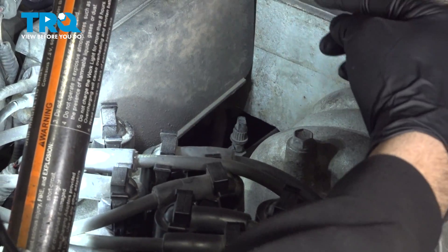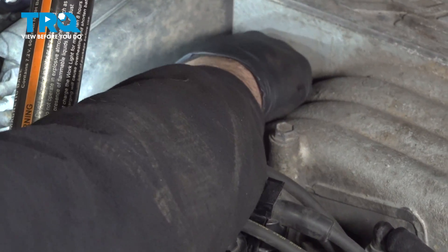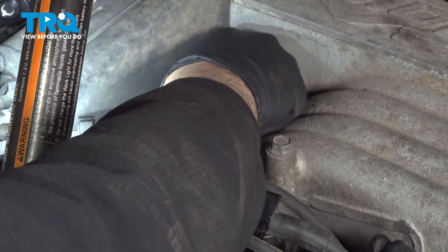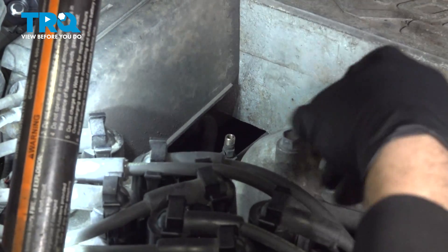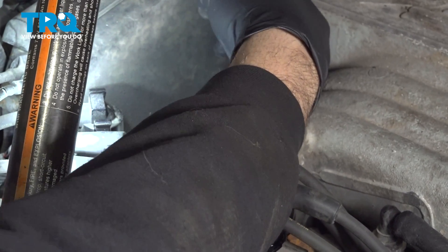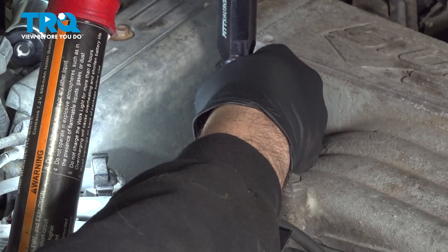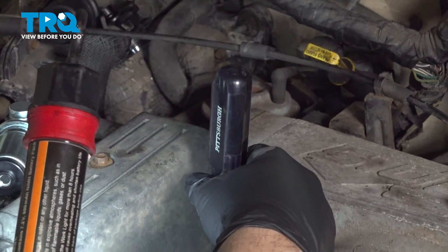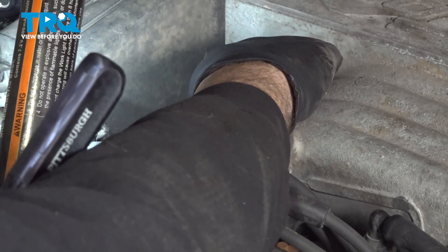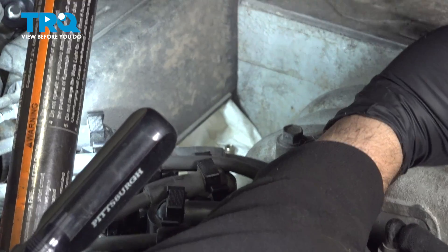On the front side of the engine right here, you're going to find a fuel Schrader valve on the fuel line. I'm going to reach down and unscrew this little cap. I'm wearing safety glasses — you want to run some towels down around here. I'm going to depress the center using a tool to push down and release any fuel pressure that might be in that line. You might get a little mist of fuel coming out, but at this point we don't have any fuel pressure in our fuel line.